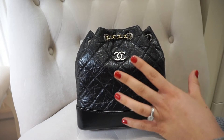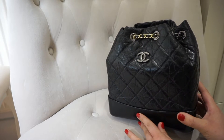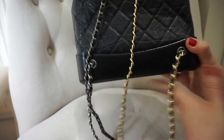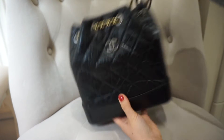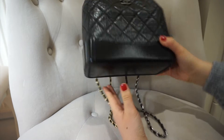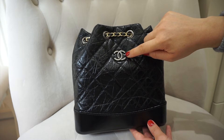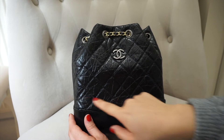I normally do these QCs with a light flashing directly on the bag, but with black leather it can give a shiny patent look when it's not, so this is probably a true representation of what the bag looks like in real life. The aged calfskin leather is very soft to touch. The smooth calfskin runs all along the base, which also shows good structure — it can stand up on its own. The stitching is immaculate. On the Gabrielle backpack you have four diamonds running from the top to the bottom, and the CC logo sits inside the second diamond patch. At the base you have five diamonds across.